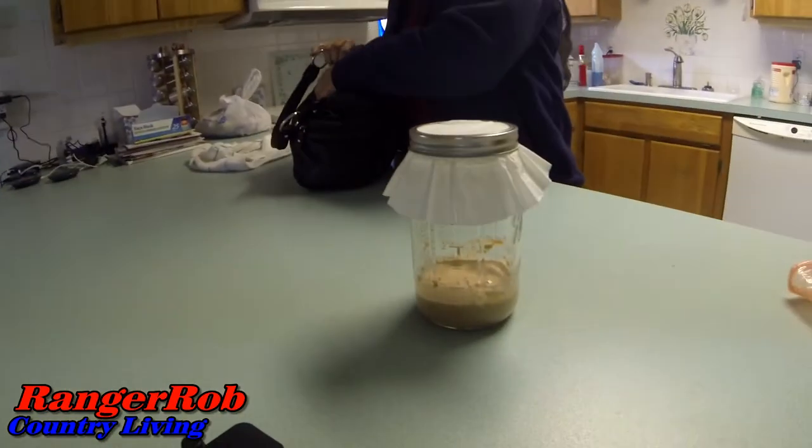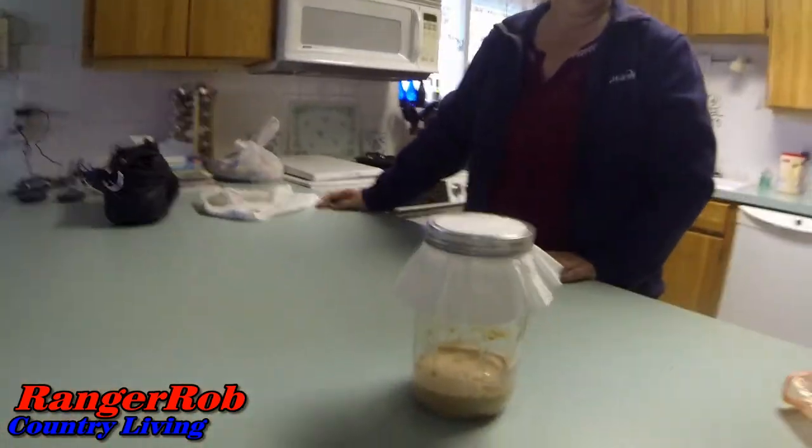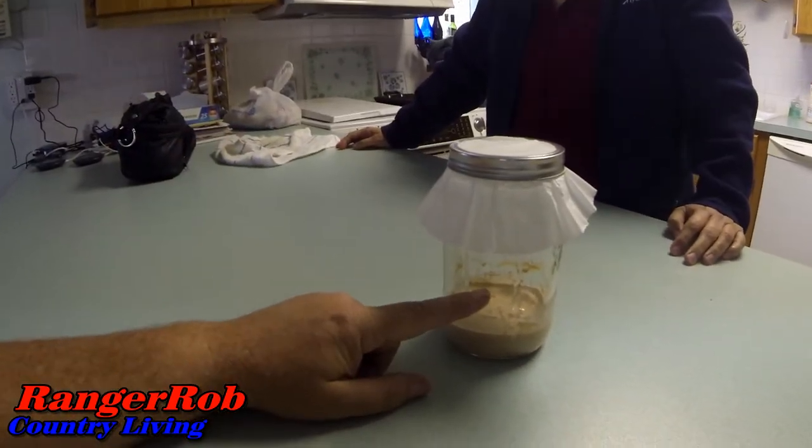I want to talk about Sherry's new endeavor, which is a sourdough starter. We call it the blob because she's got to feed it every day.